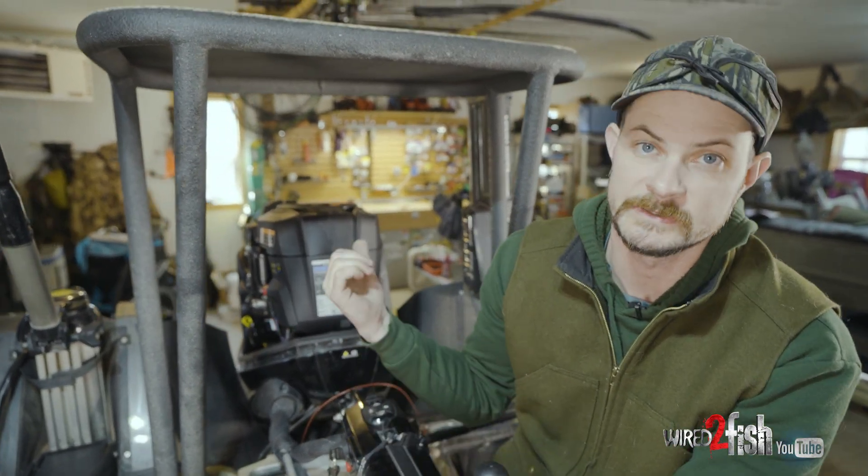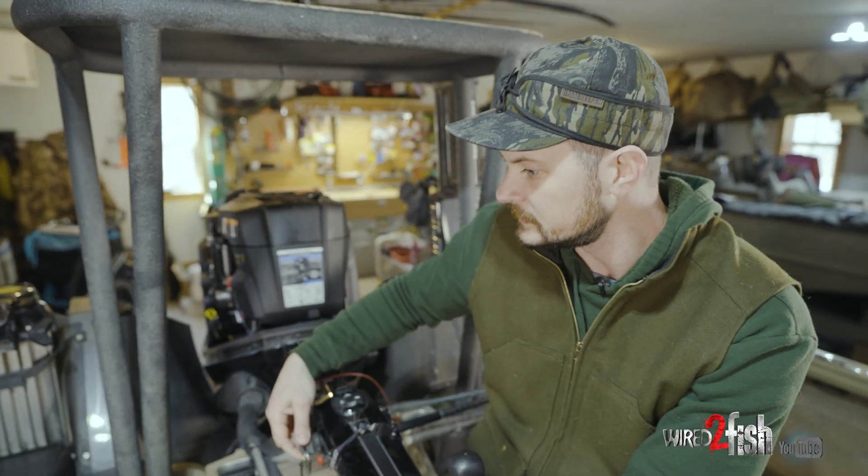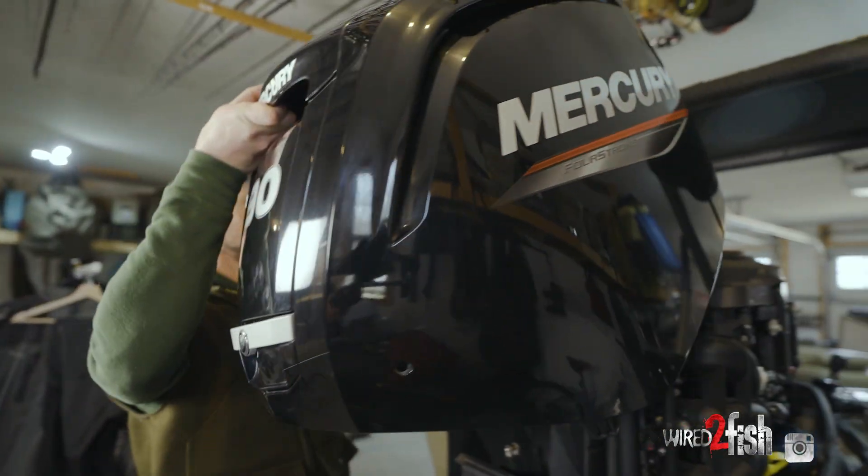That's just a simple plug-and-play installation for Mercury's SmartCraft Connect mobile. Now we're just gonna make sure the power is off on the engine, put the cowl back on, and this boat is ready for the water.